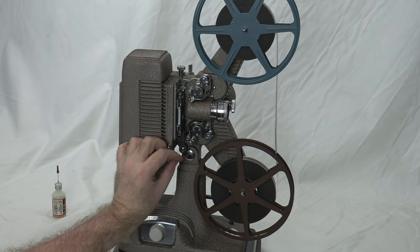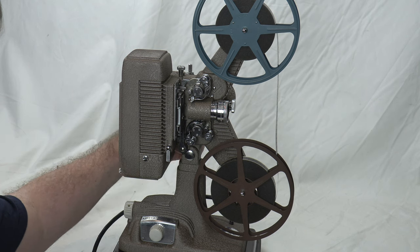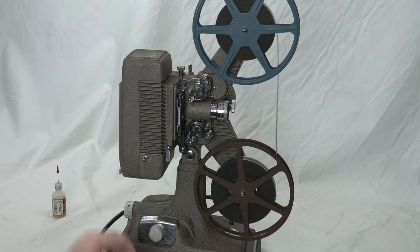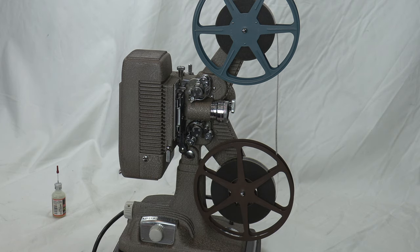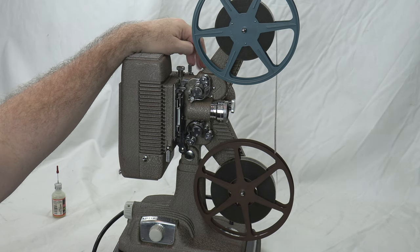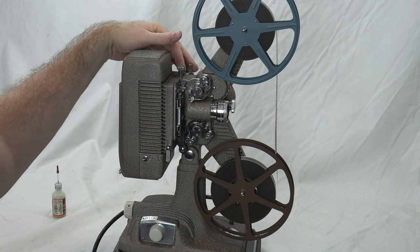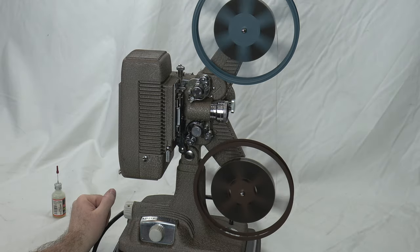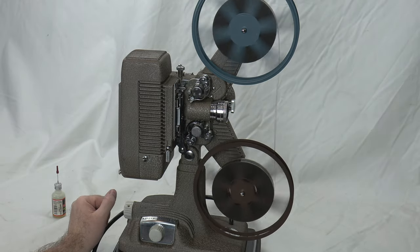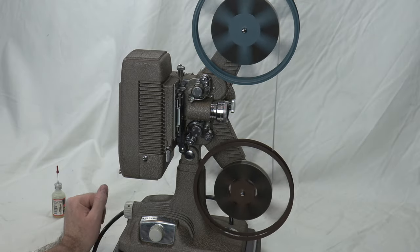It's good to always lock this pin — as you saw, it gets wobbly if you don't, so keep it tight. Once you have it where you want it projection-wise, lock it and you're good to go. Put the lever back to reverse and now we can rewind mid-reel — you don't have to wait for the reel to end.